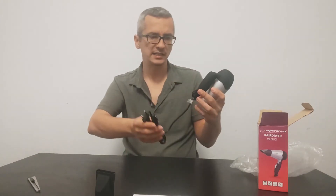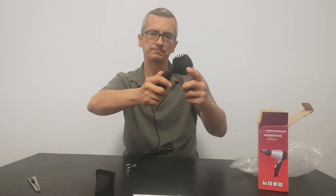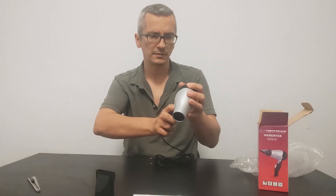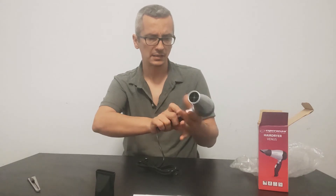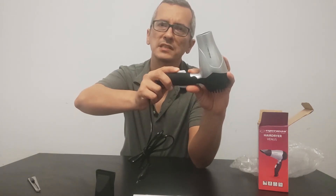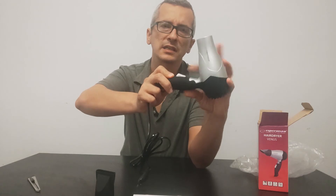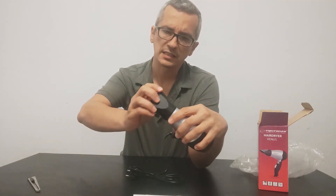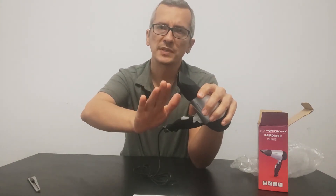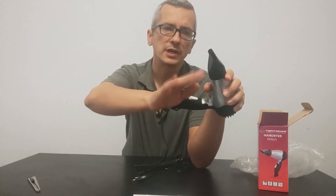We're going to plug it in and — nice, small. This one doesn't turn. Nice, elegant, small, and it has two speeds. And you can attach this one here so you can go into some more specific area of your hair that you want.